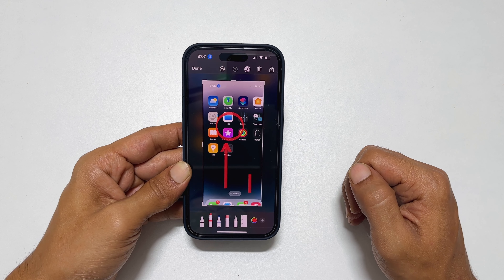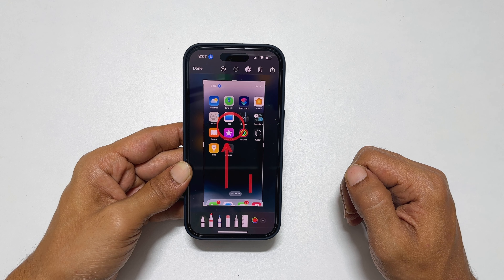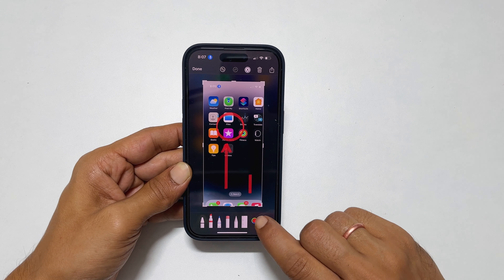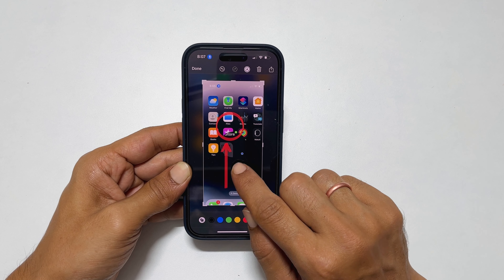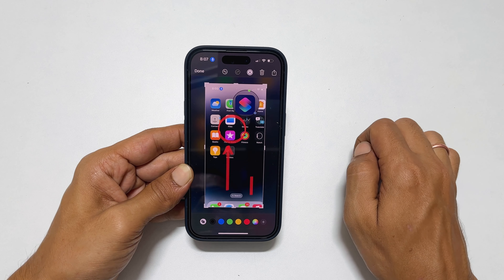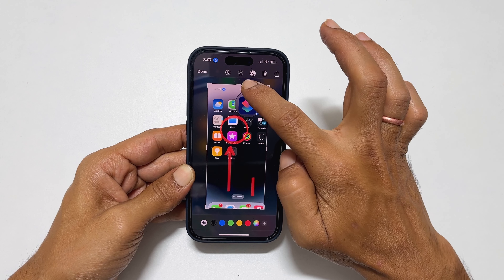You can make your screenshots more interesting by using the magnifier. For example, if you want to highlight the shortcut app icon, tap the plus sign and select magnifier. You get a circular magnifier — drag it to the place you want and it will magnify that place. You can increase or decrease the size by swiping over the magnifier.